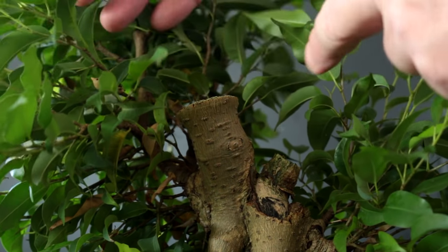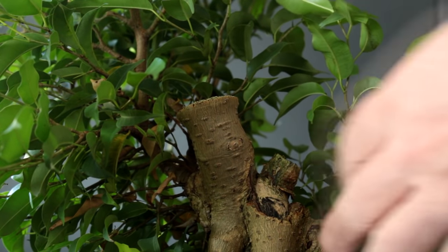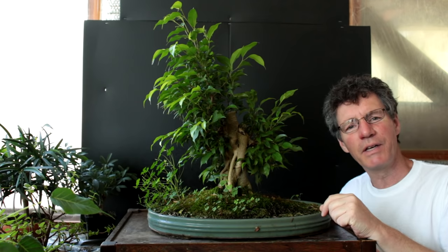All the other branches have grown really well in the meantime. I did cut back a big long branch coming off one side, keeping some better branches. Today we're going to be weeding it and cleaning up the structure as best we can before we put it outside for the summer — just a spring cleanup.